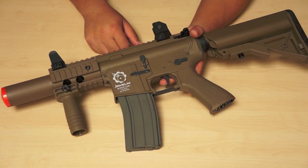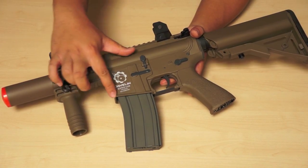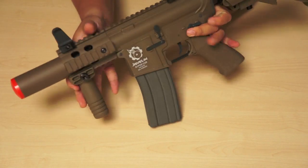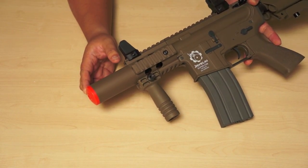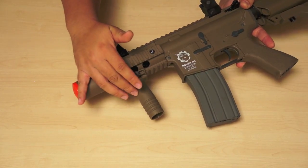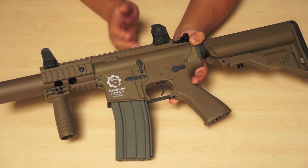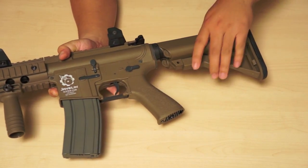The Javelin Super CQB features a nylon fiber body, full metal rail system, a metal mock suppressor that conceals a longer barrel, vertical fore grip, detachable front and rear sights, and a six-position battery stock.